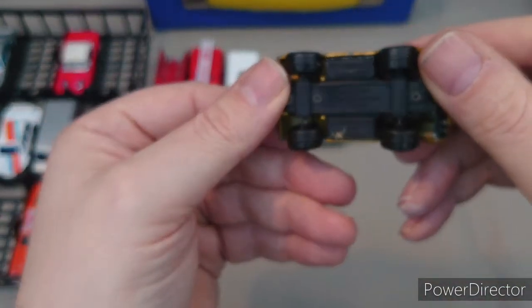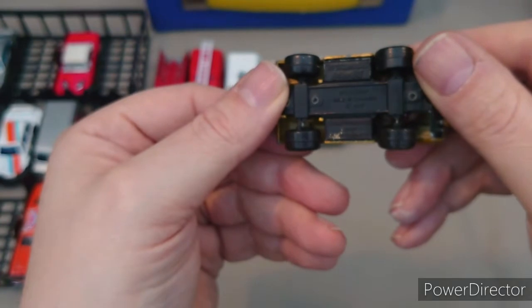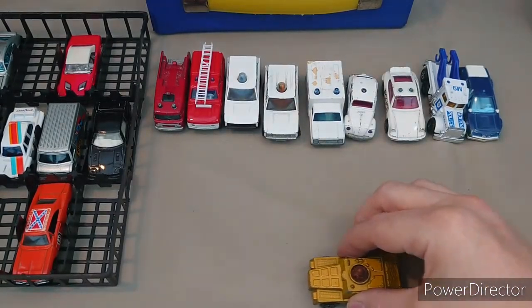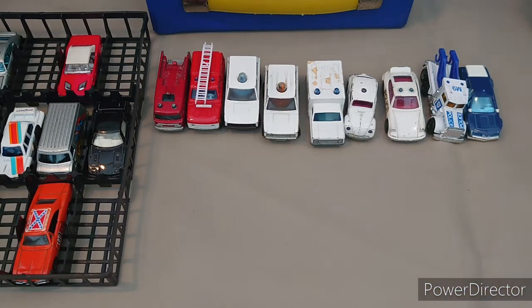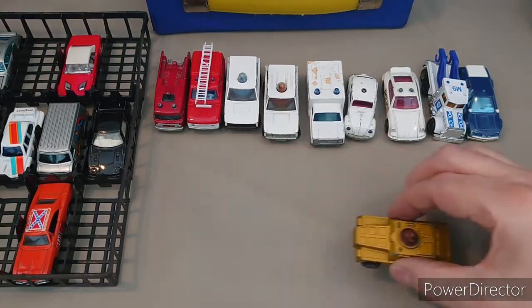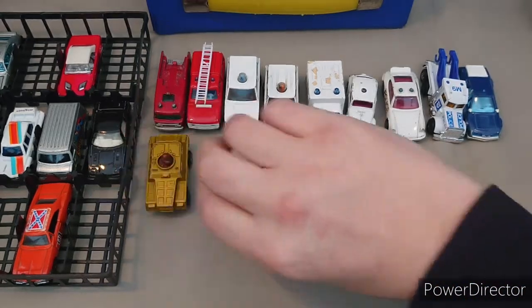Now this is an old one and one of my favourites — another one of the Rollamatics, the Stoat, and I think this one works. Oh yeah — you can see its head's turning around. That's the Stoat.